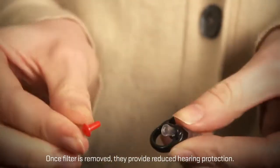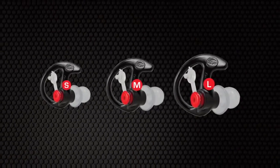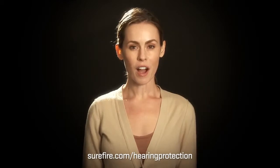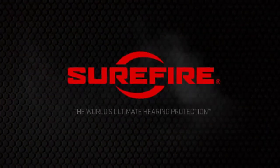EP1 Calm Ear Comfort Earpieces feature an open stem design that permits normal hearing of ambient sounds and conversations. EP2 Calm Ear Boost Earpieces feature adjustable single-flange stems that extend farther into the ear canal, providing a boost effect, allowing for lower radio volumes. All filtered Sonic Defenders earplugs can be used as radio communication earpieces by simply removing their filters.